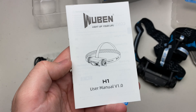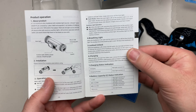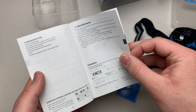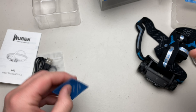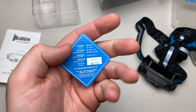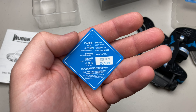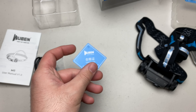You also get some paperwork — your user manual, which we'll go through all the different modes in just a second. And then your certificate of authenticity. The manufacture date on this light is September 21, 2020.